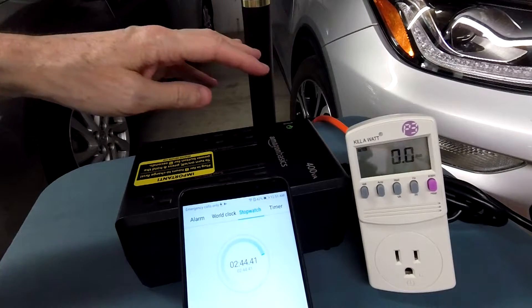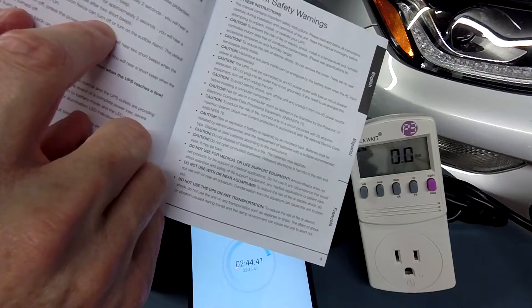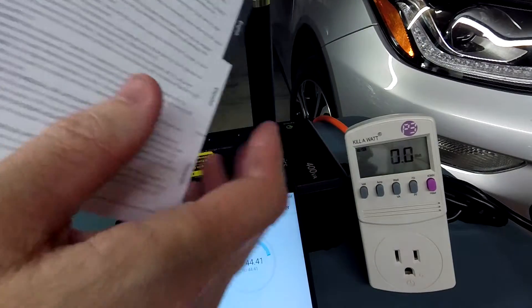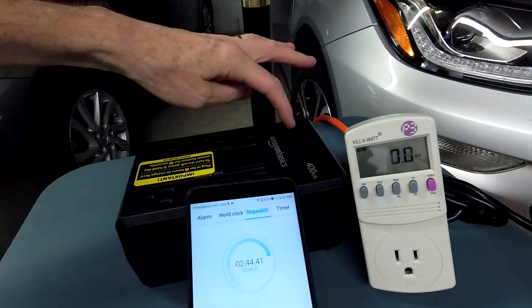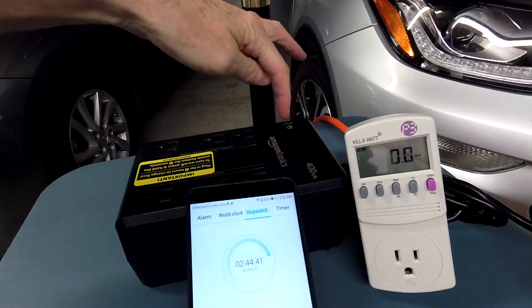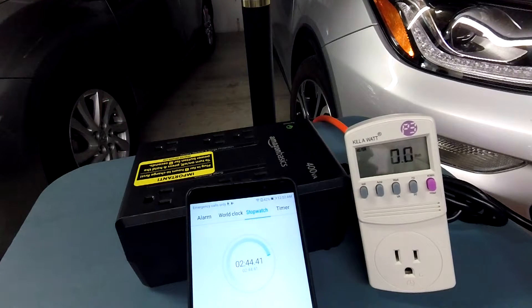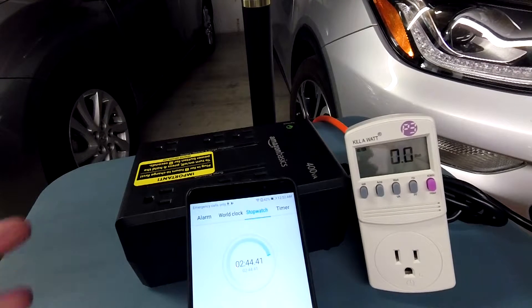If you find the beeping annoying, just quickly press the power button twice — you can turn the audible alarm on or off. Tapping it twice acknowledges it; now it just blinks the LED with no alarm. So if you're using one of these to power low-requirement devices and it goes off while you're trying to sleep, you can walk up, tap it twice, and let it do its thing while you sleep in peace.